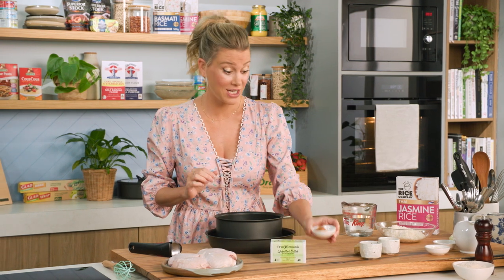Miso paste for me is a wonder ingredient. If you have this in your fridge, you can make the most amazing dishes, just like this caramelised miso chicken. This is a meal in itself — we'll start with the rice, make a cabbage salad, and show you the tricks to making the perfect miso chicken.